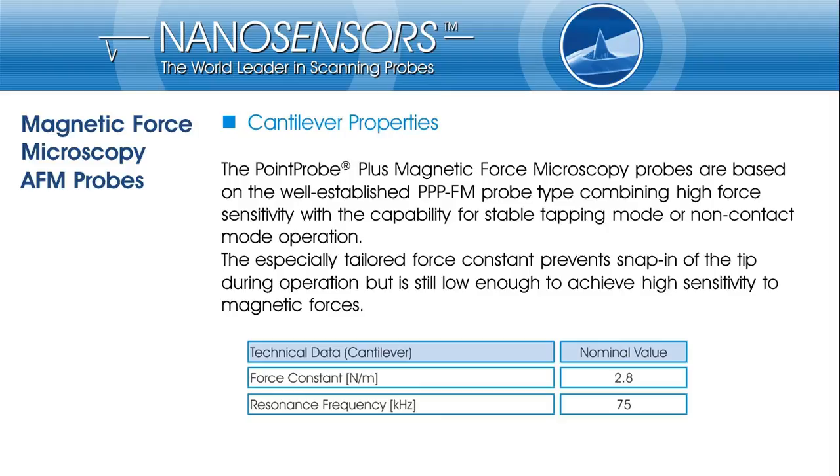In general, our MFM probes are based on our well-established PointProPlus series. Specifically, the PointProPlus FM probe type is used because the cantilever is soft enough to ensure high sensitivity, but also stiff enough to avoid the tip snapping into contact with the sample surface. Stable operation in non-contact mode or tapping mode is possible.